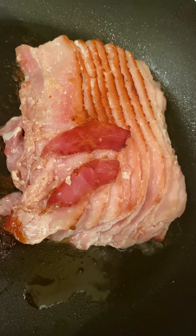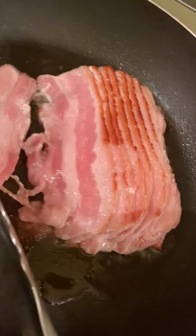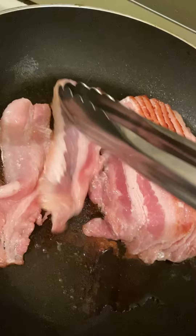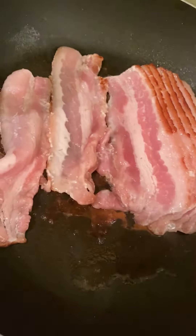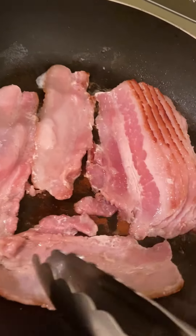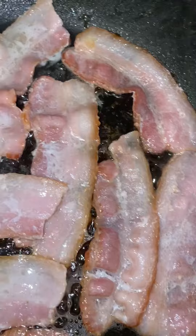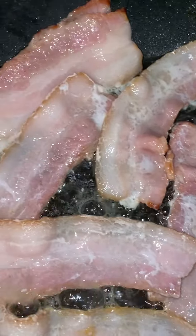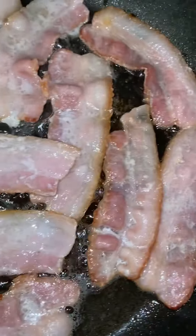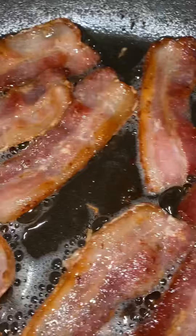We separate the bacon and fry it until golden brown.